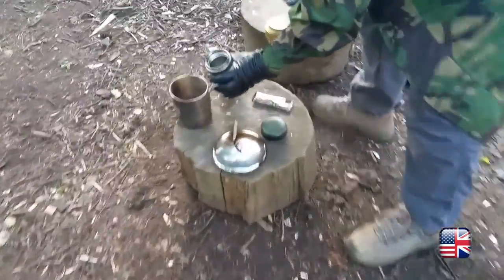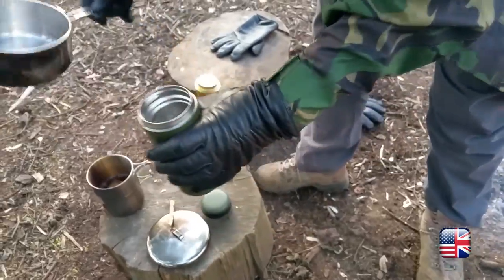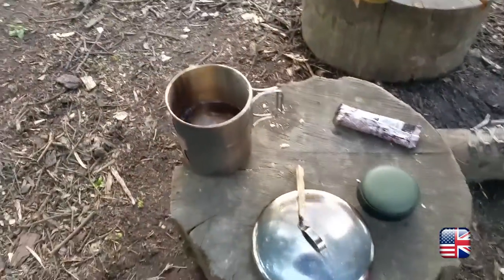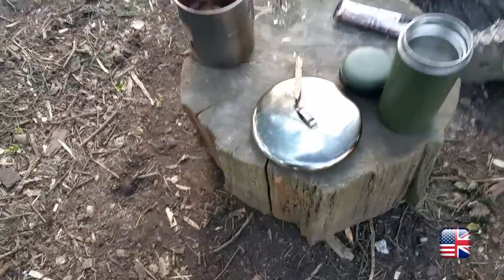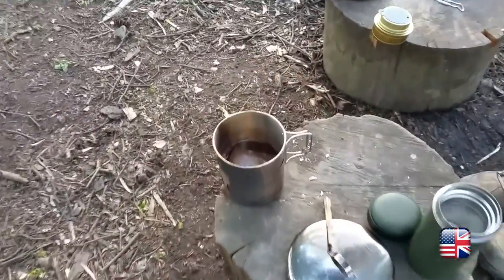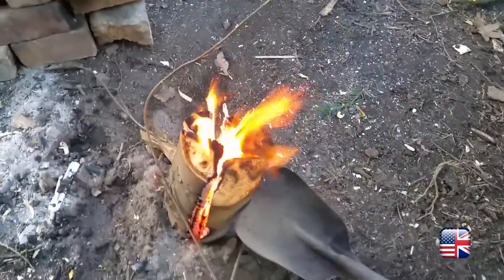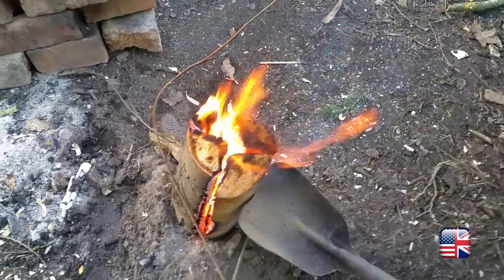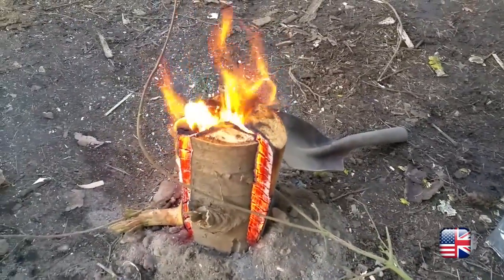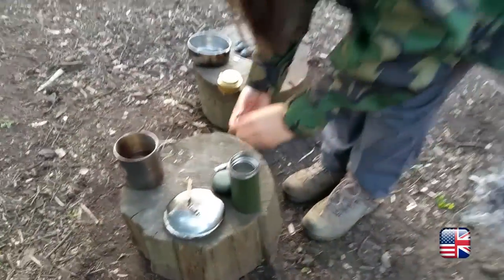Oh my god, it got a bit warm on the fire didn't it — I think I might have burnt my bag. Oh geez, I can't put that to my lips! I was sick of having brews that go cold, I thought great idea — put my steel pot in the fire. Anyway, back to the Swedish torch — we're going to enjoy a nice cup of tea.